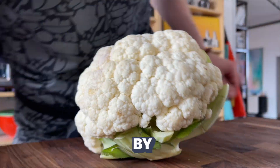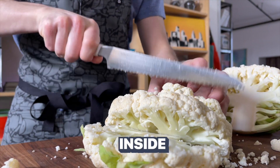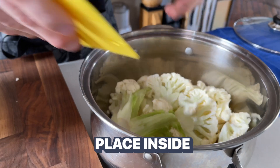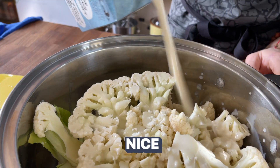Let's first start off by taking a cauliflower head and cutting it into large pieces. Just make sure that it all fits inside of the pot. Place it inside, add in your favorite non-dairy milk, and season with sea salt nice and generously.